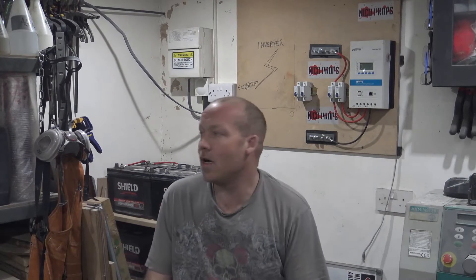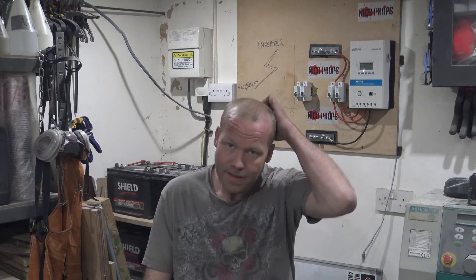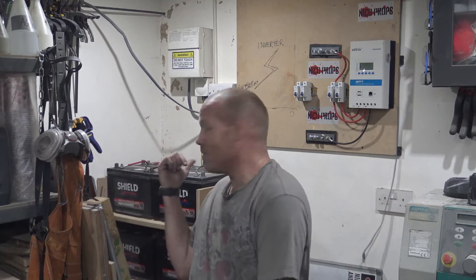Welcome to Nico Props. It's me Chris. Yeah, we've been working on the charge controller and the batteries and stuff, which I've actually had to move. I've moved them to here.